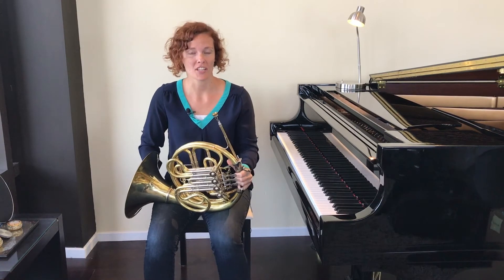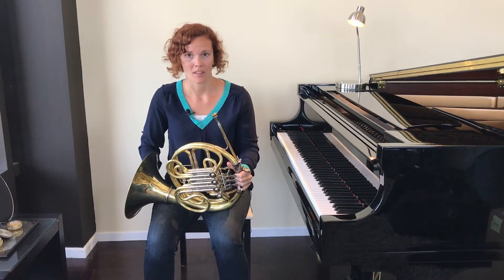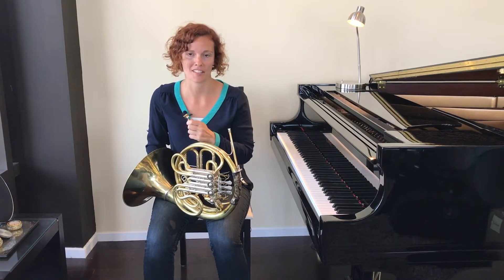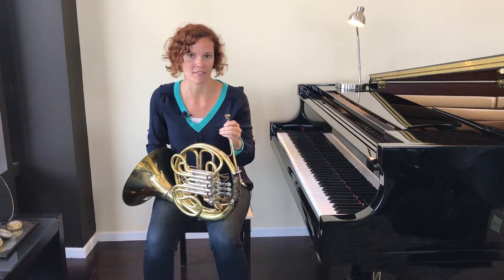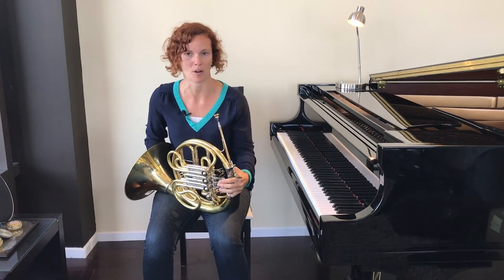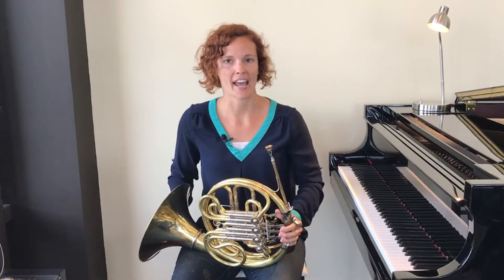Welcome back to Create Your Best Sound. If you're watching this video, then that means you have already watched video number one on buzzing and making a sound on the mouthpiece. If you haven't watched that video yet, please go back and watch that one first to make sure you're doing everything in the proper order. In this video, we're going to talk about proper posture when you're playing your instrument and how to properly hold your horn, which includes a very important detail on what to do with your right hand.